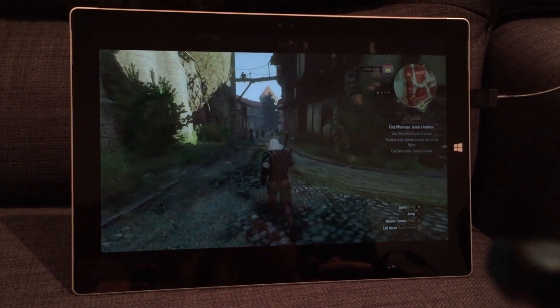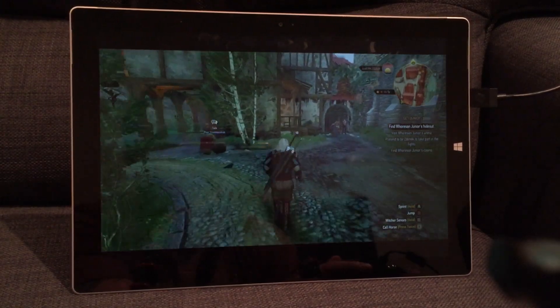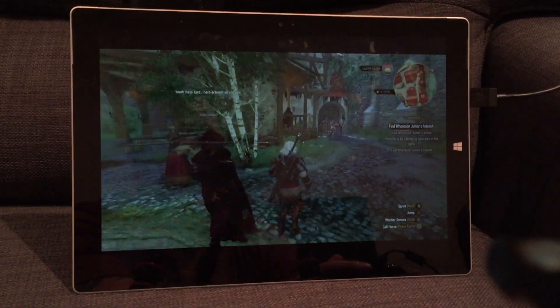I'm doing this wirelessly over my 802.11 AC router. The Surface Pro is connected wirelessly to my network. My Xbox is wired, but that shouldn't really have any impact on the quality.